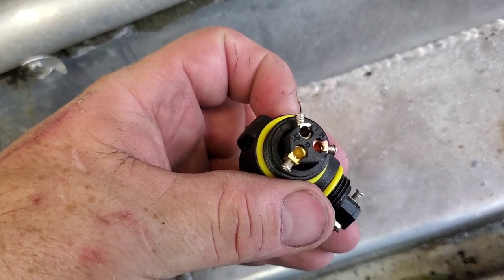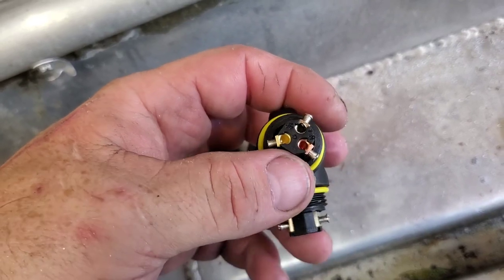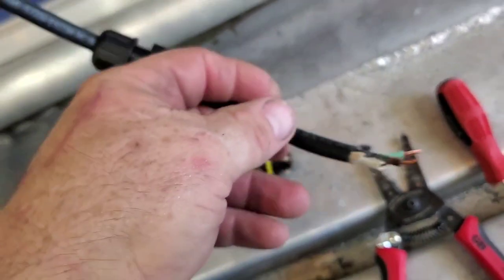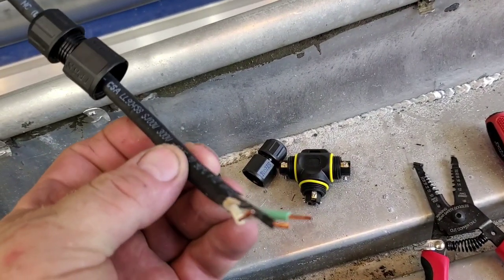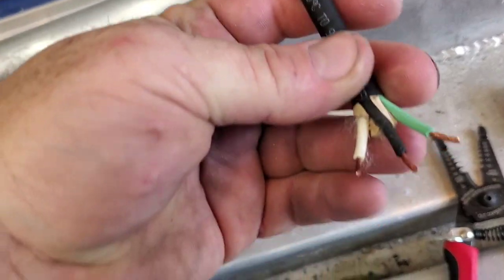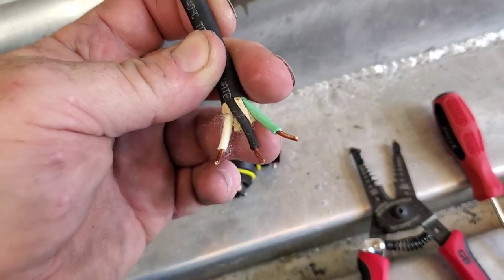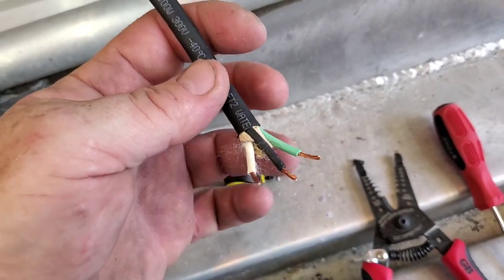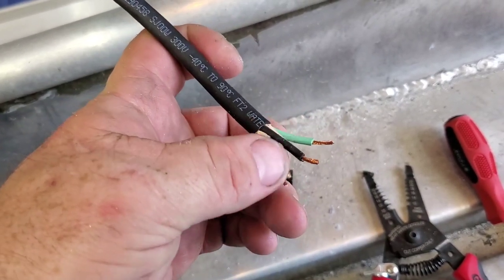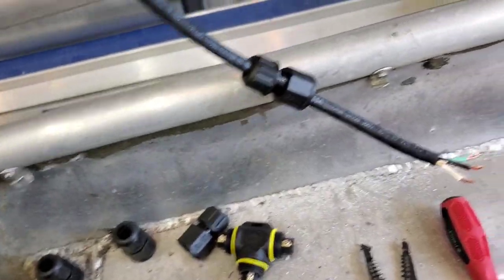As you can see, there is a ground, an N, and an L marked on each one of those terminals — ground, neutral, and live wire. We're using a 12-3 trunk landscaping wire. Always use the ground on all of your boat connections, especially on AC. So green is ground, black is the live wire on AC, and white is the neutral. It's plug and play, pretty simple stuff.